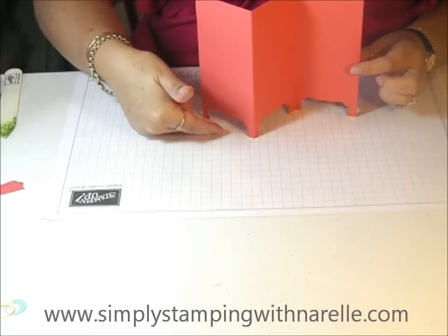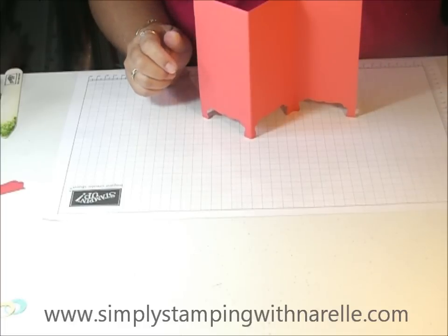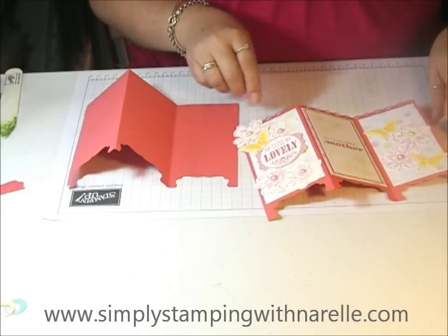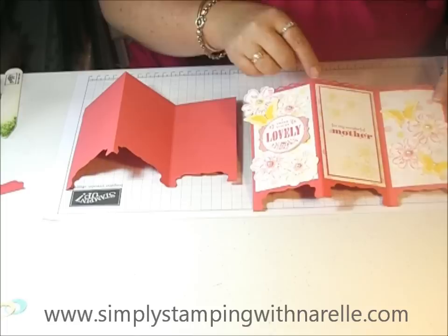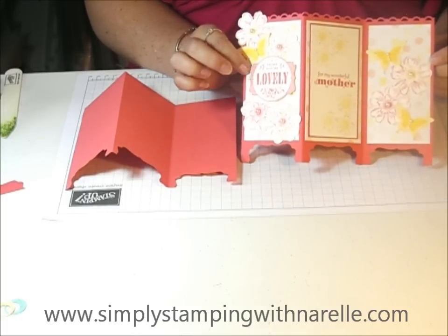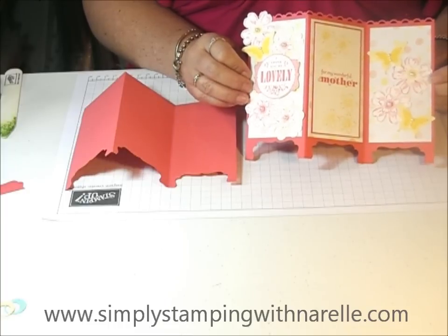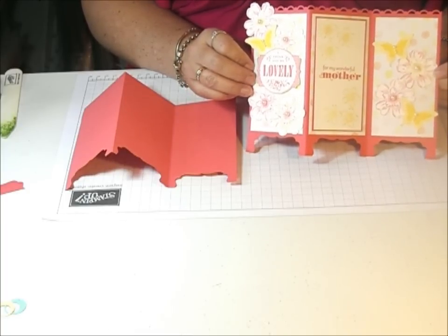So now you've got the little legs down the bottom. You can decorate this any way you like. I just add a little bit of detail to the top here and have used a scallop punch, and then each of the panels you can decorate however you like. I made this one for my mum for Mother's Day and I hope she likes it. So there's a quick, simple, and different card that you can make for upcoming Mother's Day. I hope you enjoyed it. Thank you for watching.